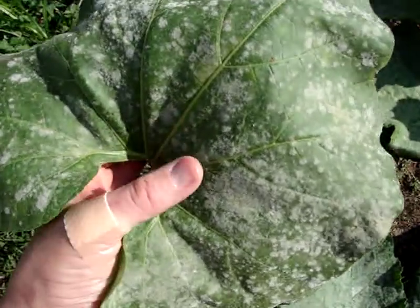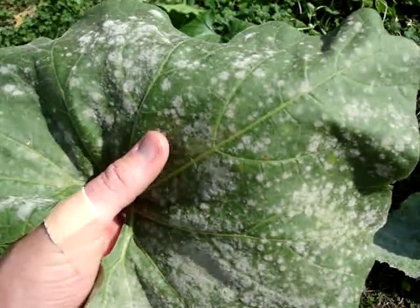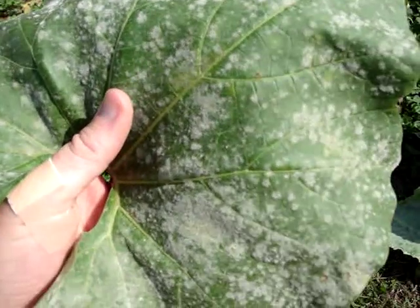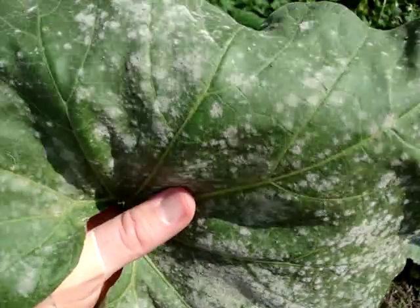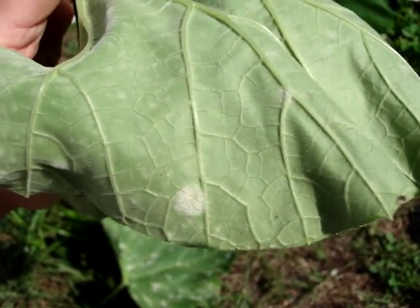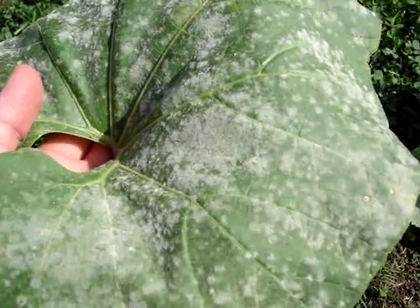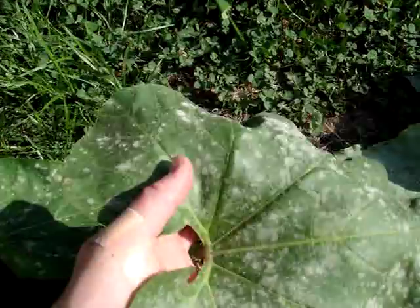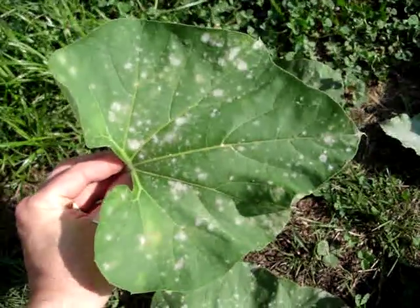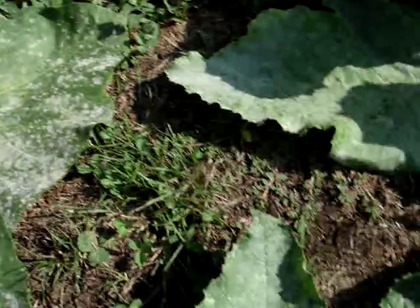This is a leaf showing white powdery mildew. If you look at these white spots on the leaf and if I turn it over, you can see — maybe some glare with the sun — but you can see some of that have come through along the back as well, right there in the center. This is a mildew that grows on the face of leaves.